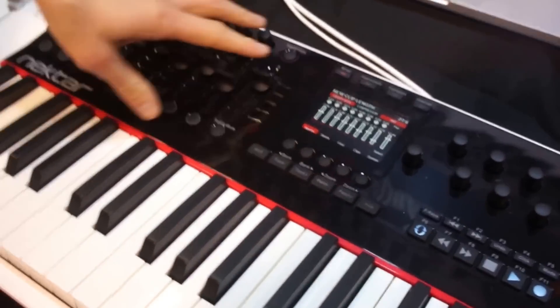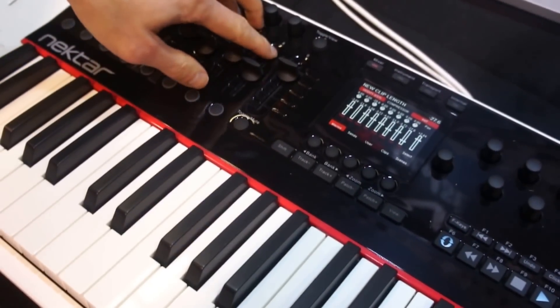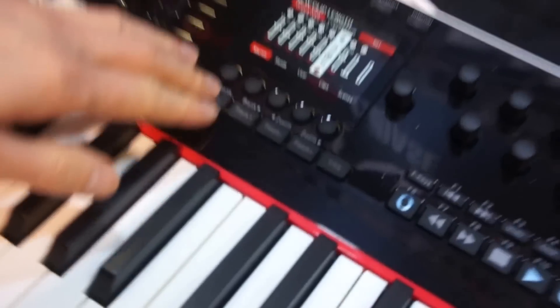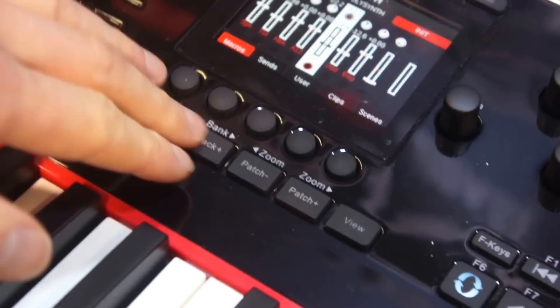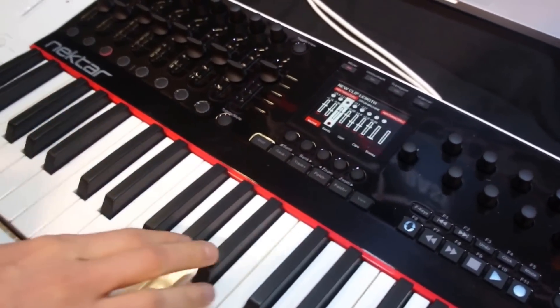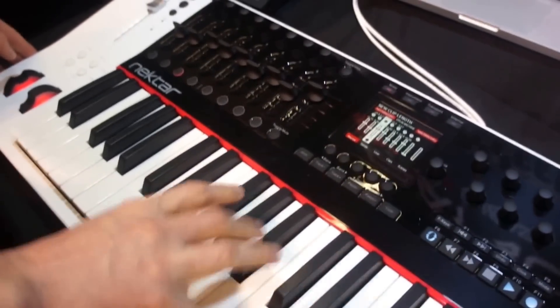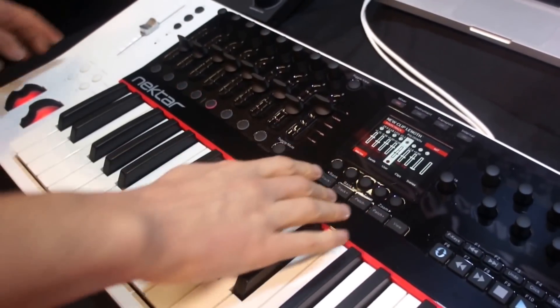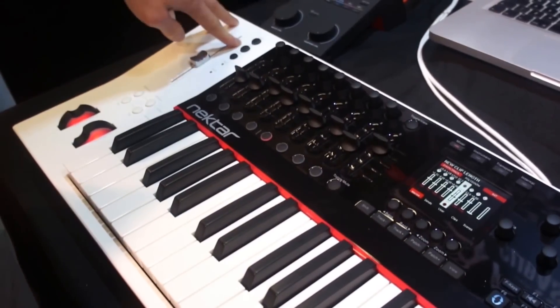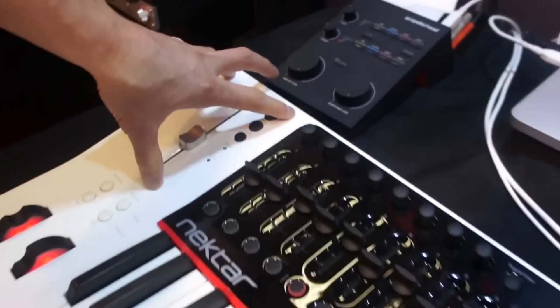In Mixer Mode you have, as you'd expect, an 8-channel mixer. You have the ability to bank up and down, change the track. The motorized fader will jump to position to match the track that you want. And as with all of our DAW support, whatever you're playing at the time, whichever track is active, you have your volume control over here, and your Mute and Solo, so it's like you have a channel always available.